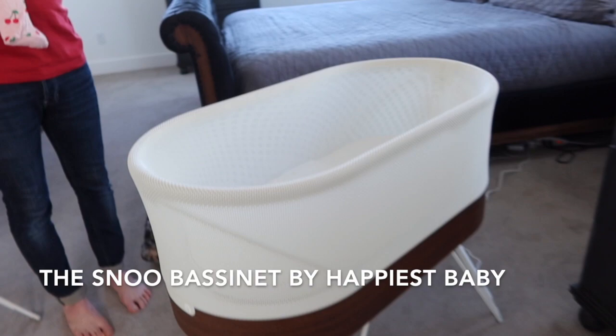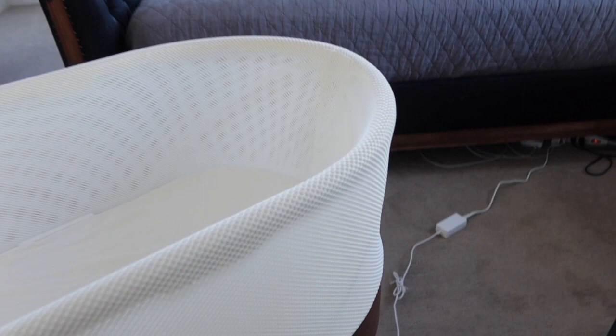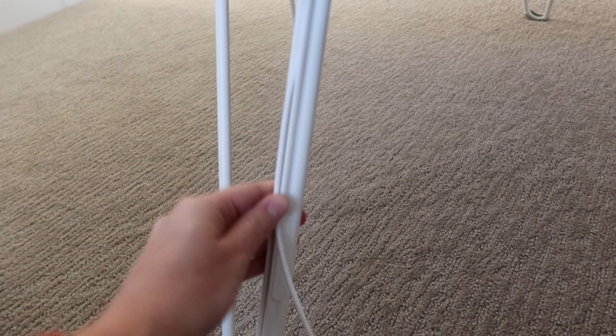Here's what the bassinet looks like — it has a really cool mesh cover top and then a wood base that looks really pretty. Something you don't always see in photos is that it actually has a cord, so you do have to have it somewhere you can plug it in. There is a little cable management piece to help you hide the cord.